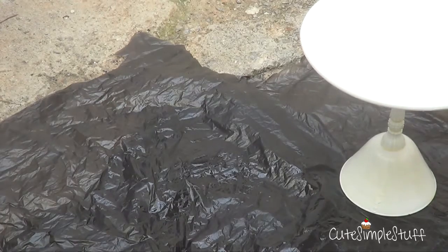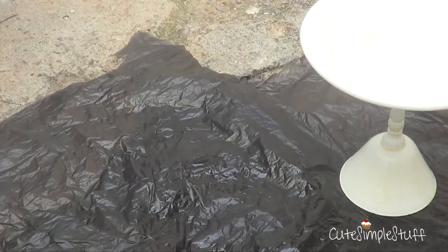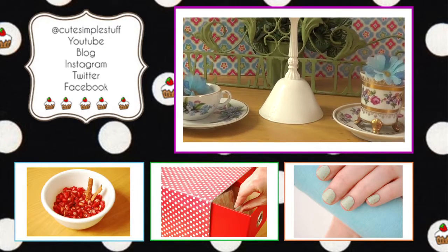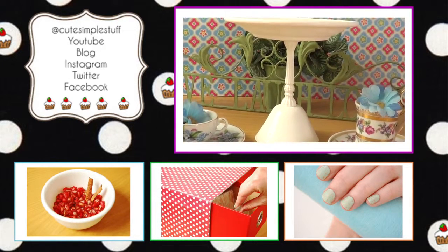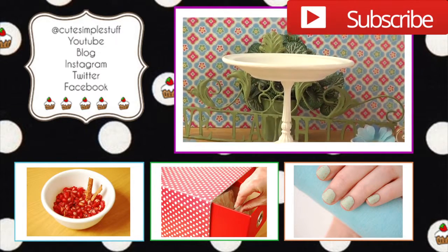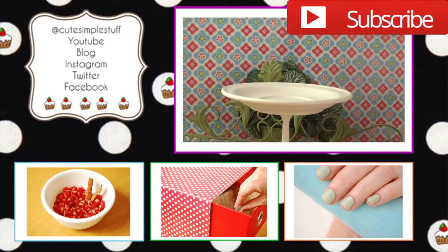I just wanted to share this idea as a super basic way to do this kind of thing, and I hope I helped you. I had so much fun making this one. It looks super cute and you can pretty much customize it for whatever theme your party is. If you liked it, don't forget to give me a thumbs up, subscribe to my channel for more stuff, and share if you want. Thanks for watching and I'll talk to you in the next video. Bye guys!